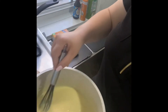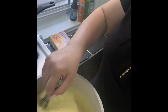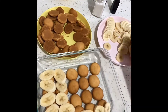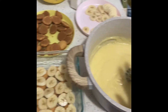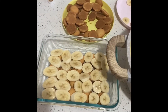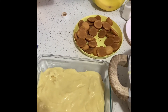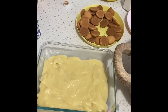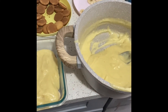Once our mixture thickens and it's ready to go, we're going to layer our bananas and vanilla wafers in any dish you like before we place our mixture in. After layering the vanilla wafers and banana slices, we'll pour half of the mixture on top. Then we repeat with a second layering of cookies and bananas, and after that we put the second half of the pudding on top.